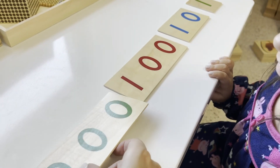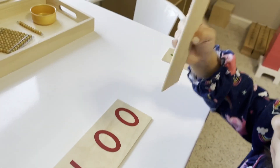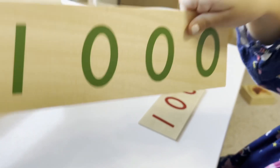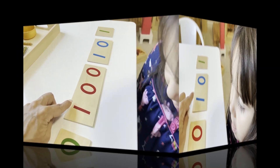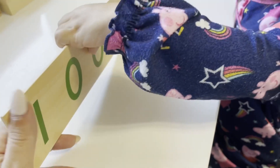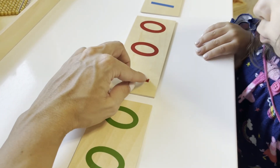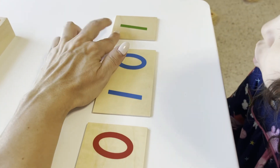In the second period: 'Can you show me the number 10? Can you show me 100? Can you show me one thousand?' Then in the third period: 'What is this? One thousand. What is this?' We also draw attention to the color coding: the thousands are in green, the hundreds are in red, the tens are in blue, and the ones are in green.